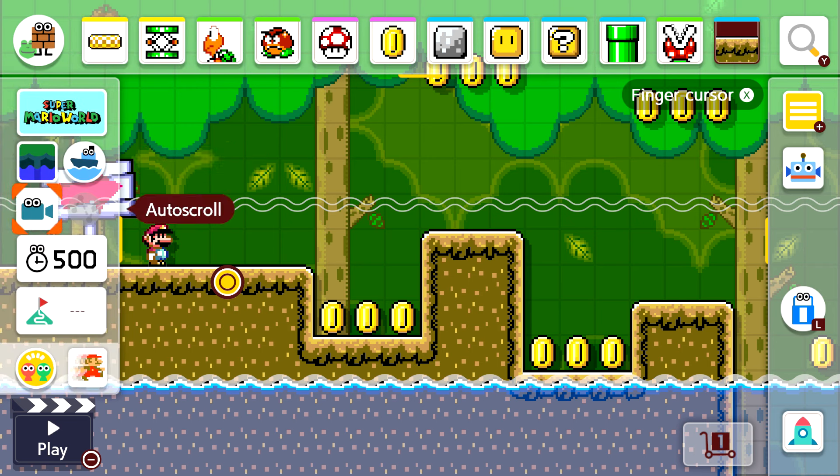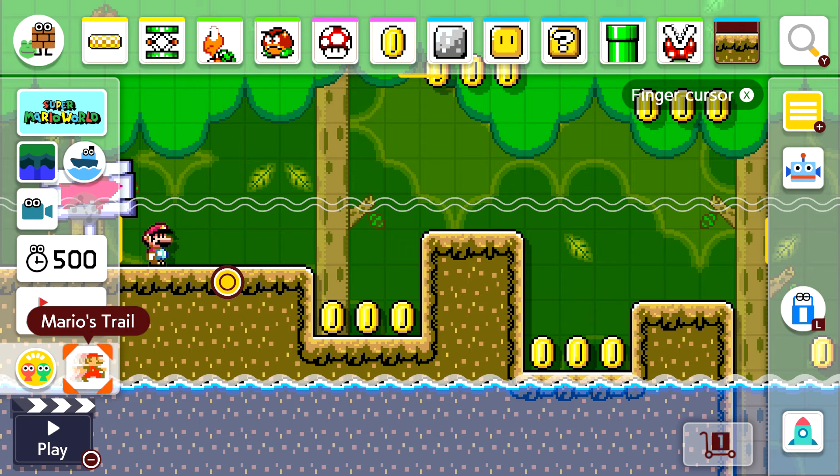One thing I missed is Mario's trail on the left panel. You can actually customize the trail itself — you can leave a trail of Super Marios everywhere as you move, or turn the trails off entirely.